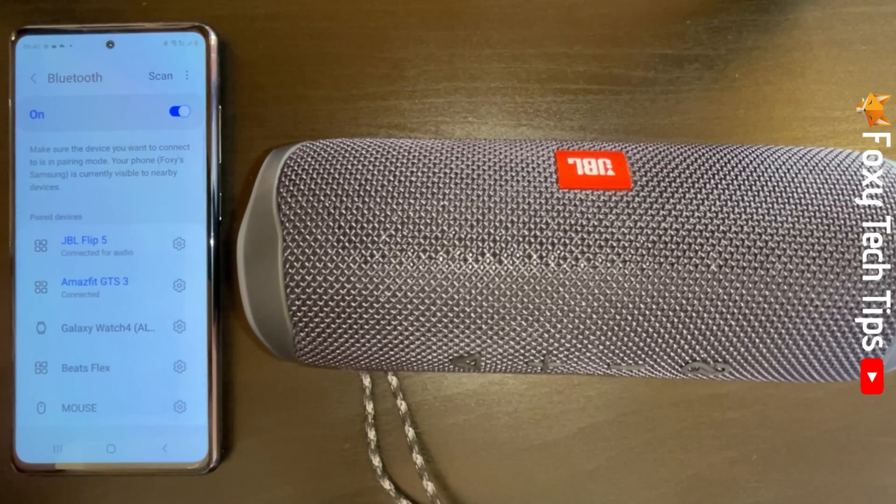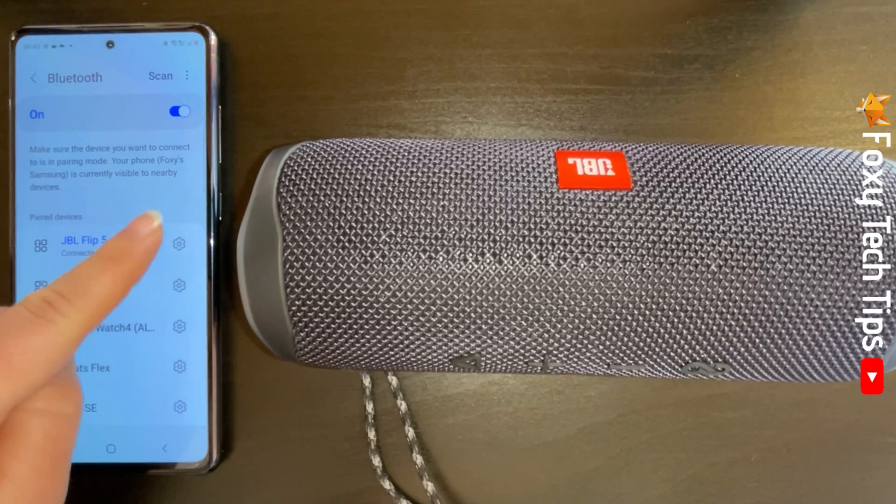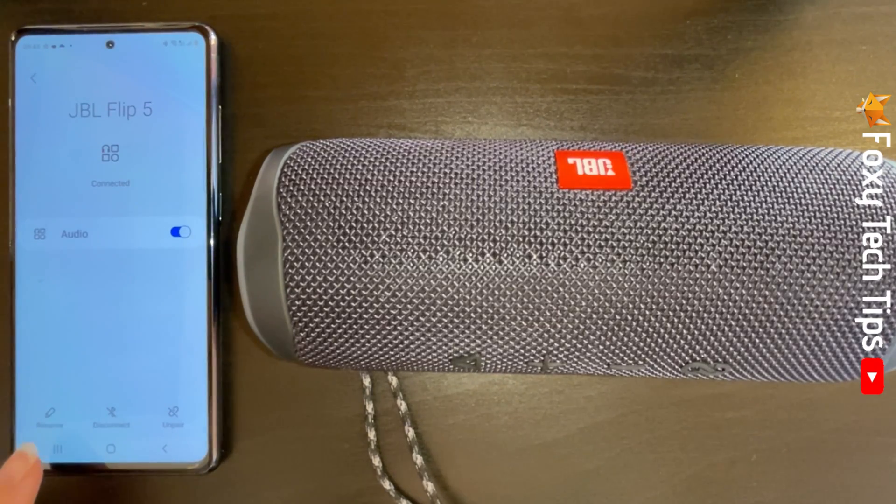You can tap the settings cog to the right of the speaker's name to get more options. Here you can rename, disconnect, and unpair your speaker from your device.